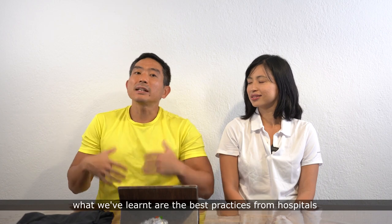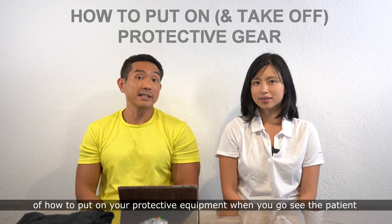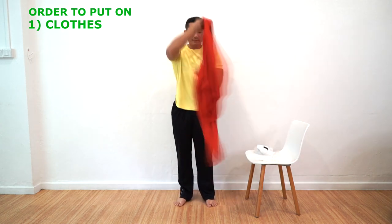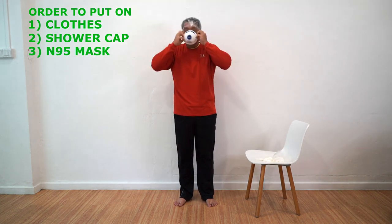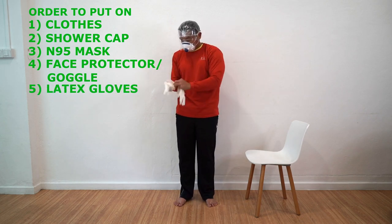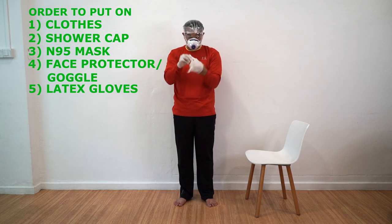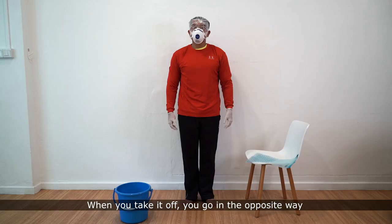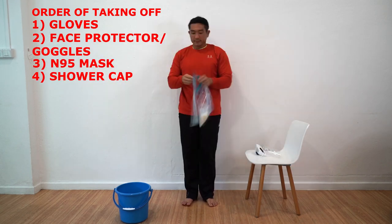Now I'm going to show you the best practices learned from hospitals for how to put on your protective equipment when you go see the patient. They're put on in this order: clothes, cap, N95 mask, face protection or goggles, and then gloves. When you take it off, you go in the opposite order: gloves, face protection, N95 mask, cap, and then clothes.